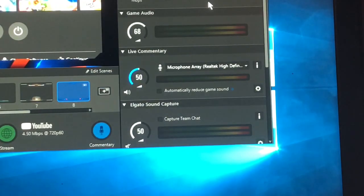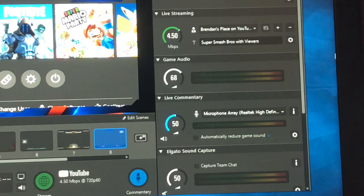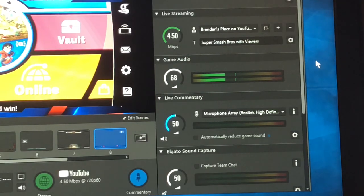Next you want to set up the sound. If you want to do the sound, you'd go into the game and it would just play the sound. See how the bars are moving — it's going with the sound.